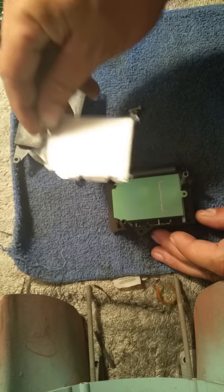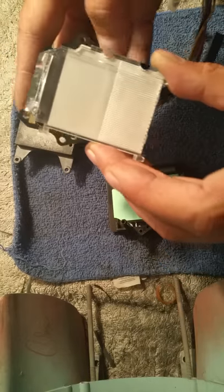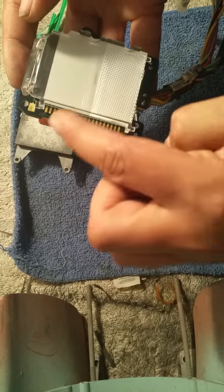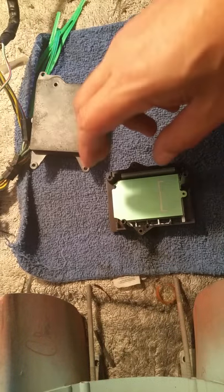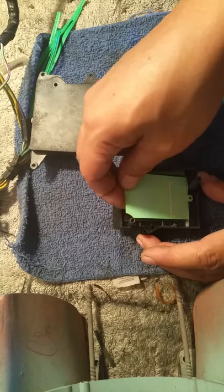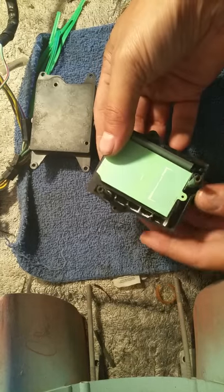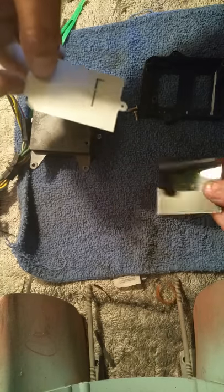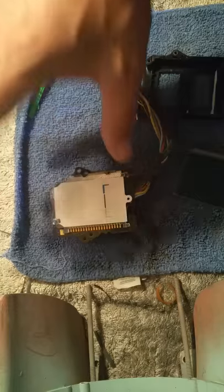Take this plastic piece off and set it on there so it kind of lines up. You can see these points right here — that's how it's going to go back together. Leave yourself a kind of map. There's another piece here — press that up. Leave this piece here just so we remember how to put everything back together.